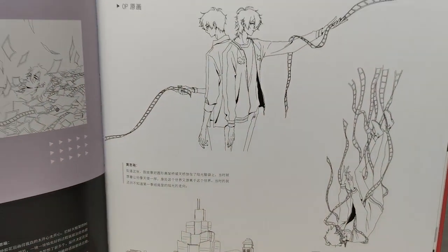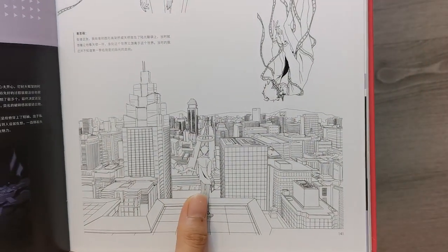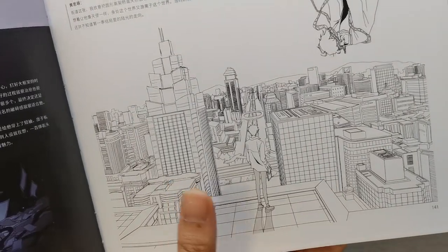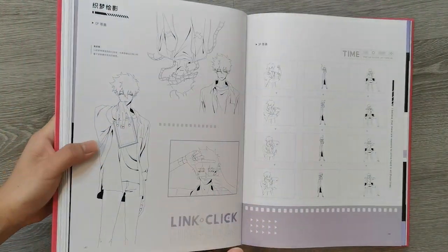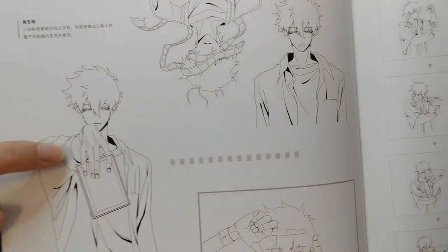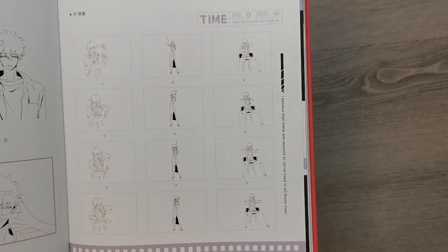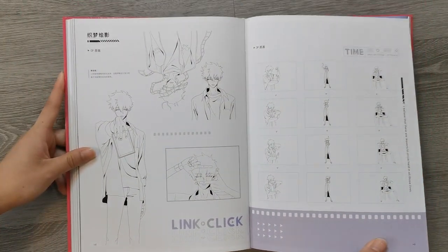And then these are all drawings from the first season opening. This is like crazy. They could have used a 3D model for this actually, and then just added some hand-drawn parts, like the top of that building. This hand is so well drawn — oh my god. And then more from the opening — the finger tutting dance.